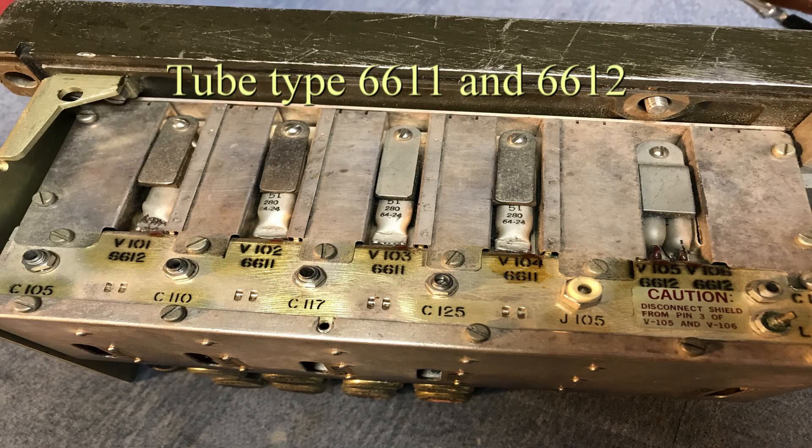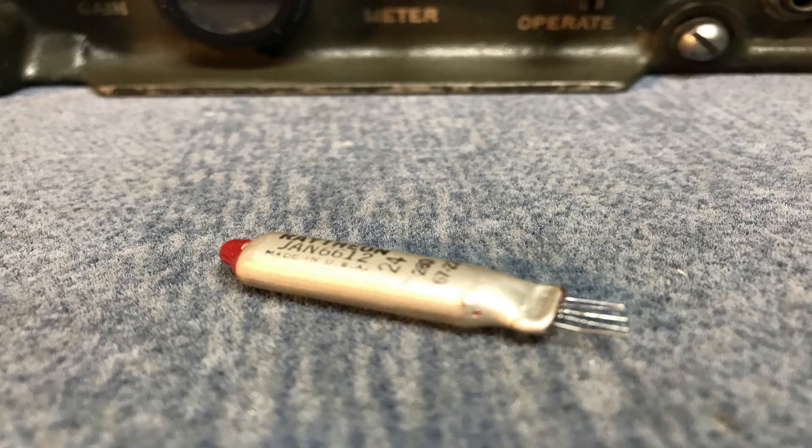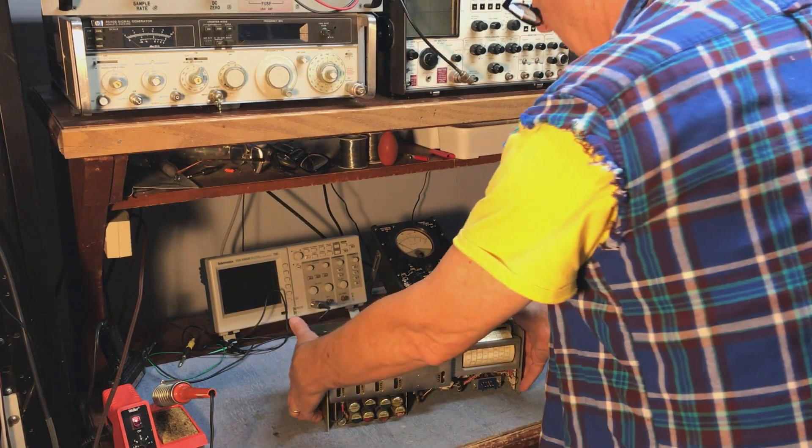In addition to this, there are some peanut tubes located up on the top of the chassis. They're the RF amplifiers, mixer, and oscillator. This is one of the tubes right here — this is a 6612. They're a very small tube, maybe a half-inch wide and a quarter-inch thick. No base, just pins and wires.